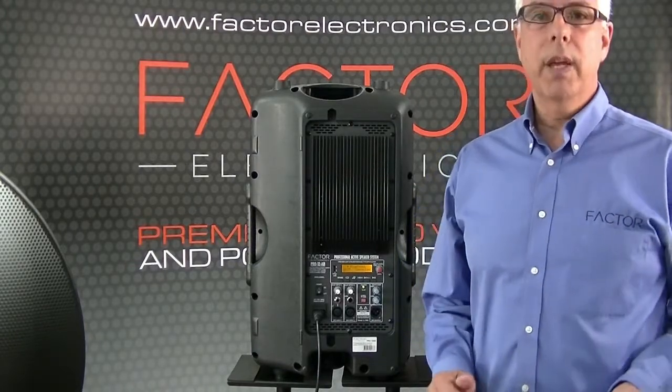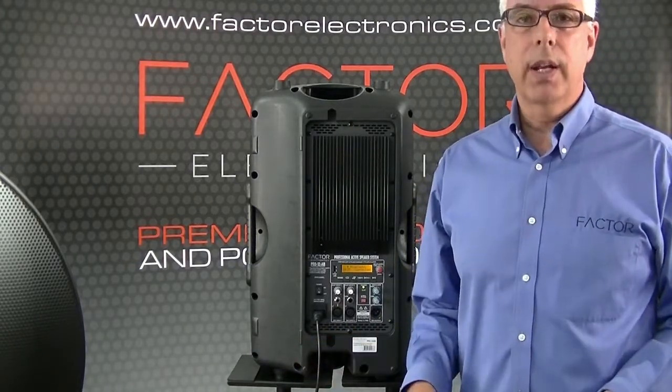And that's the Pro 12 AB, available now at Factor Electronics. Thanks a lot for joining us today, and for more information on our products, please visit us at www.factorelectronics.com.